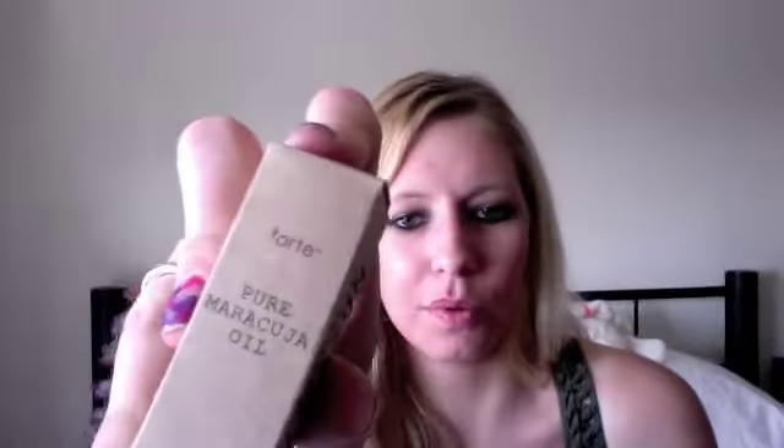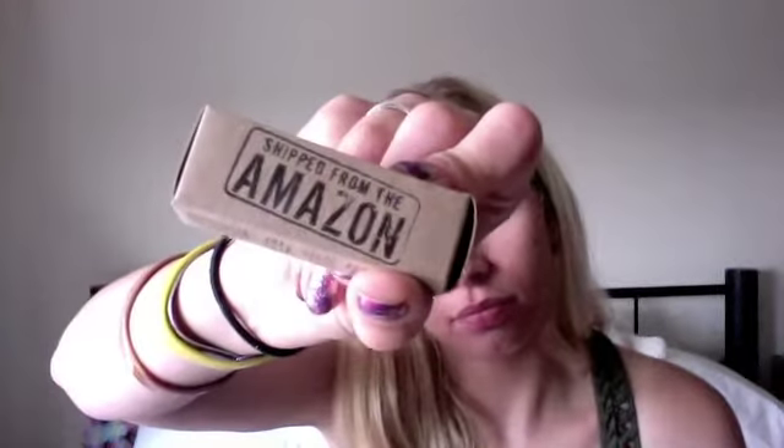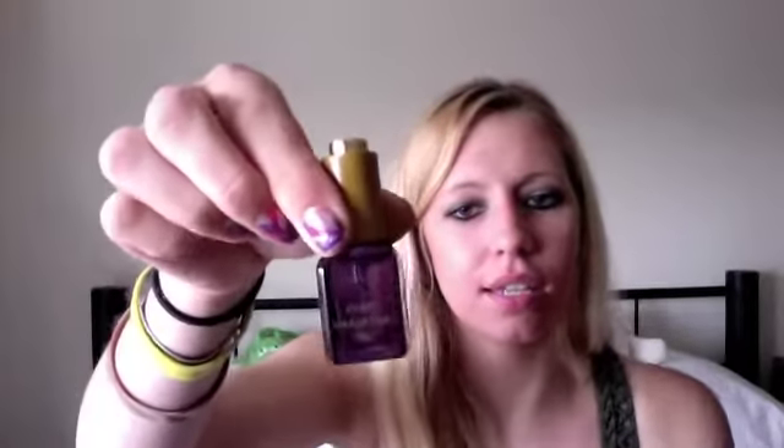It's pure maracuja oil. I don't know how you pronounce that. But it comes in this little box. And inside is this — it's a cool little bottle.